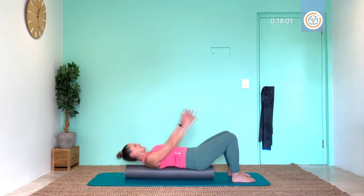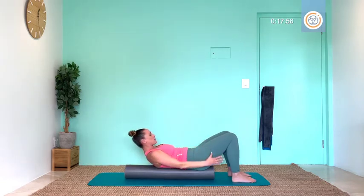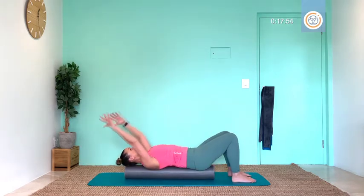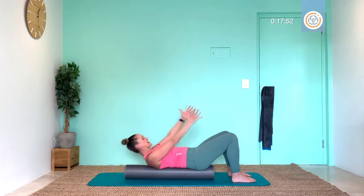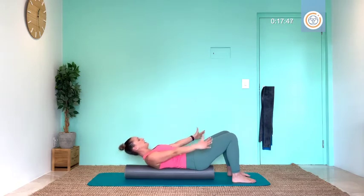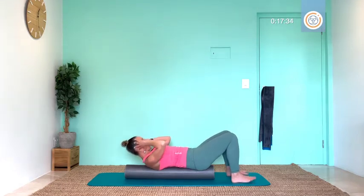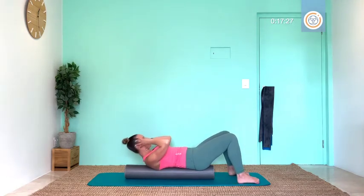I want five more: exhale, let's curl. Slowly lower on four: breathe out, let's curl. Inhale, come back for three: exhale, lifting up. Inhale, lower on two: breathe out to lift. On one — I want everyone to lace hands behind your head. Let's go: little curl for ten, breathe, nine, no rest, eight, breathe out seven, deep breath, six, exhale, five, breathe out four, exhale, three, deep breath, two, exhale, one.